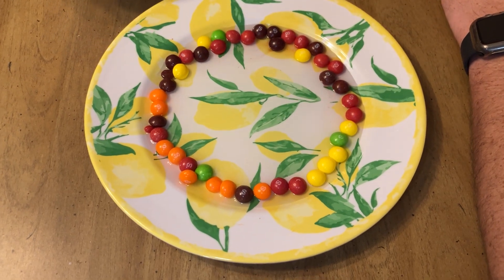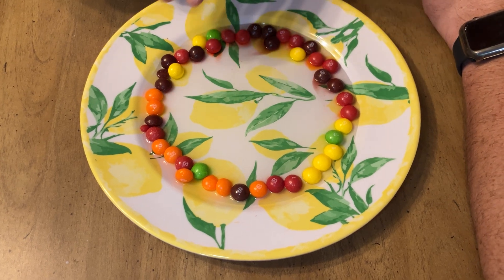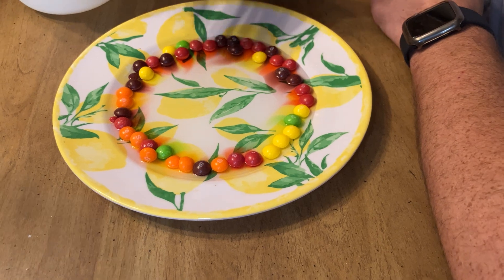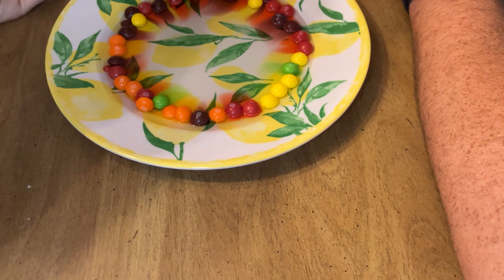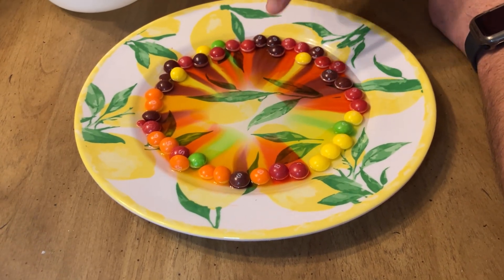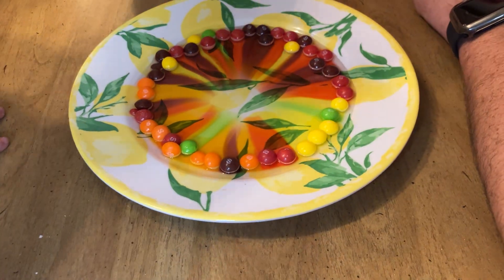And look what's gonna happen - it takes a little second. The water is gonna slowly melt the sugar off of the Skittles. And it's really cool because when we think about diffusion, as you can see, the lines do not overlap each other. The reason is that the sugar density in all the Skittles is the exact same. So look how cool it is - it makes an amazing rainbow right in the middle.